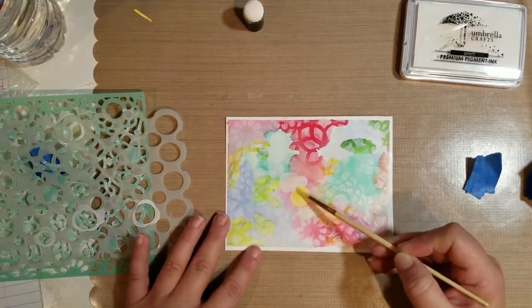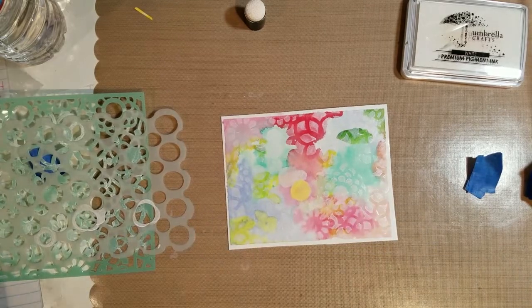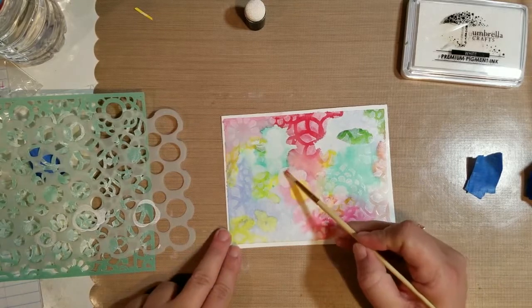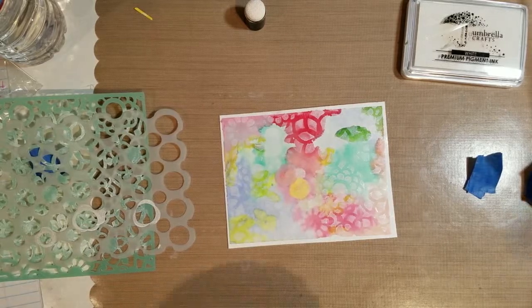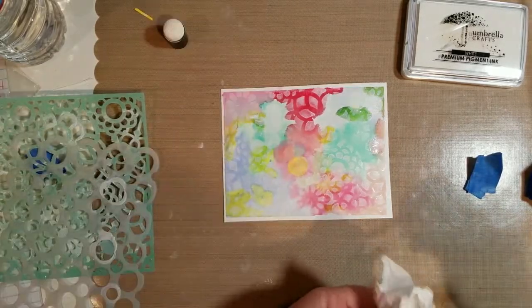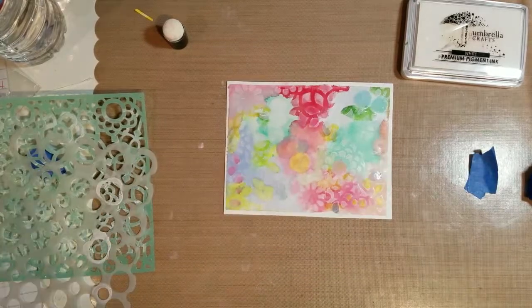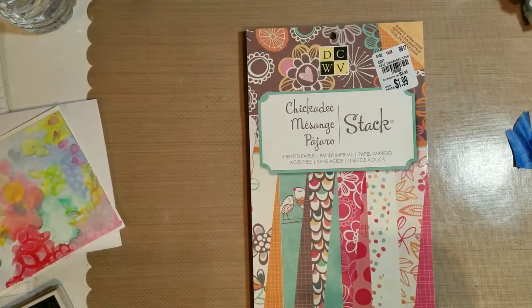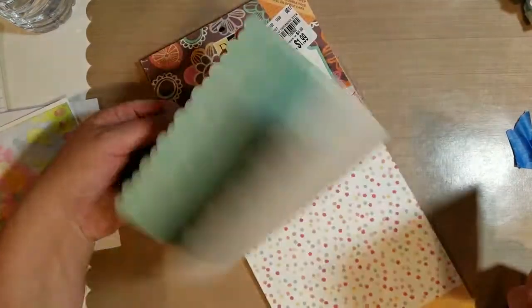I end up going back over a lot of the portions I did in pigment ink with watercolor. The stencil didn't turn out exactly how I was thinking it would — I think it's because there are so many variations of color, lighter and darker, so it captures some of the stencil but not all of it. But I do think it's really pretty regardless.